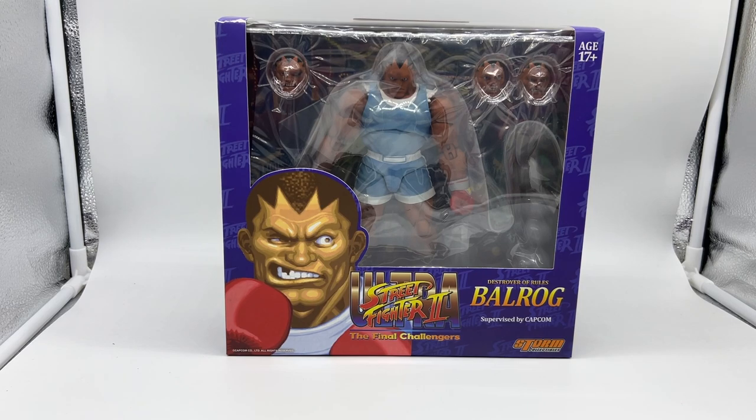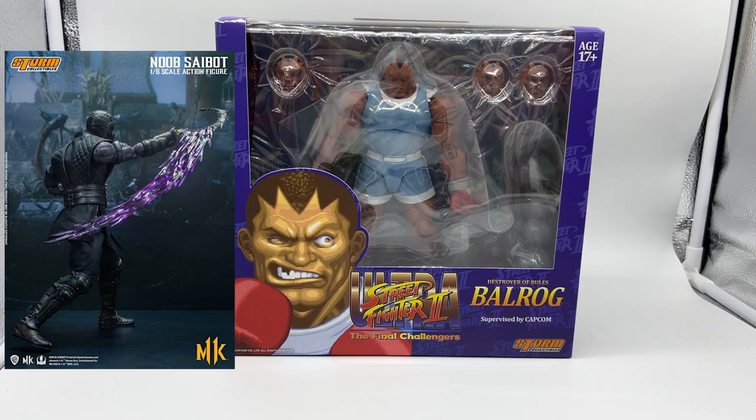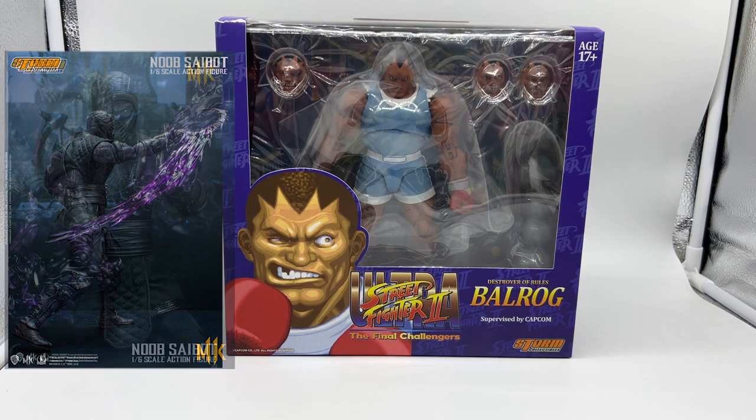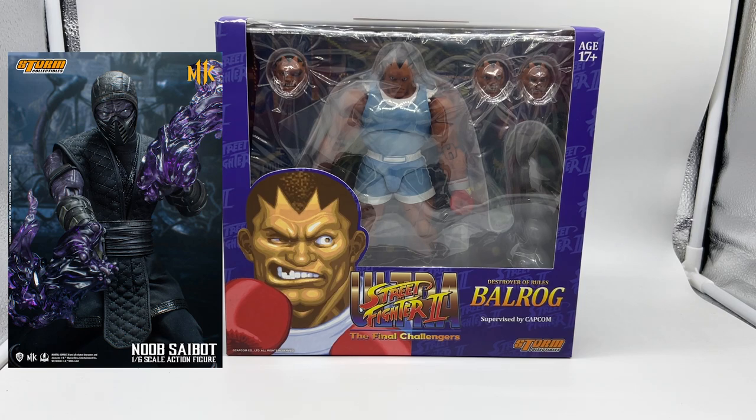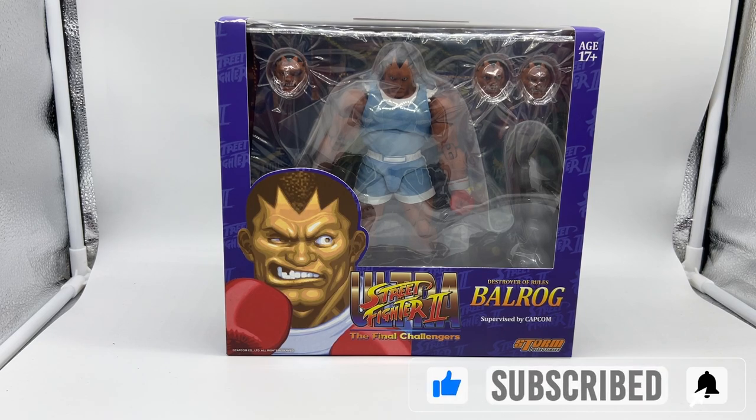Hello again and welcome back to the channel. Today something very different — this is the Ultra Street Fighter 2: The Final Challengers Balrog by Storm Collectibles. I don't know too much about Storm Collectibles; I've been aware of their stuff for a while but never had any of their figures in hand. I did see the Mortal Kombat 1/6 scale Noob Cyborg recently and thought he looked so cool. I do collect 1/6 scale figures, but then I realized there's a Scorpion, a Sub-Zero, they'll probably release a Reptile, and before I know it I'll be down probably a grand — so I just thought no, I can't get into it.